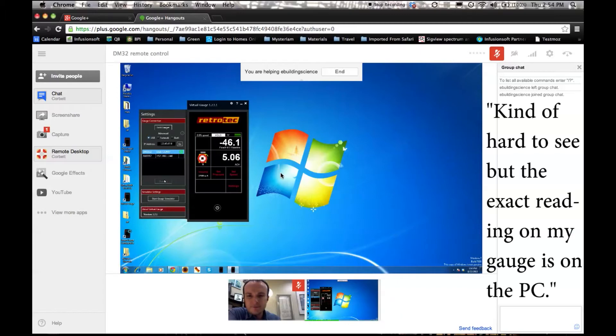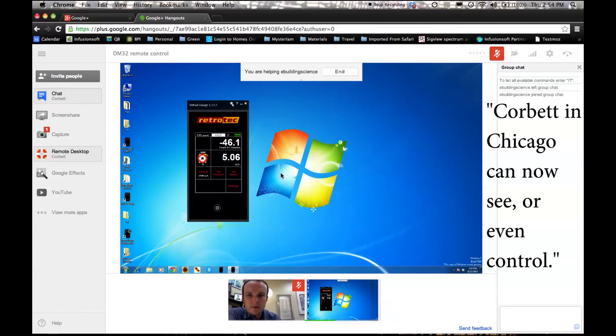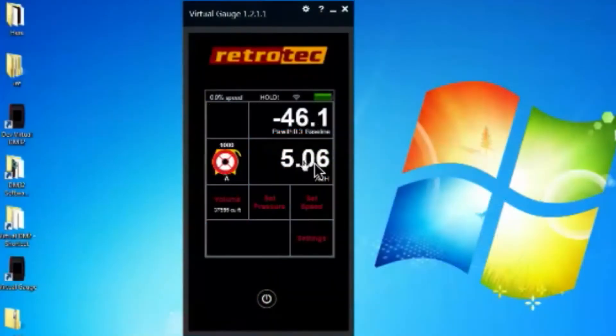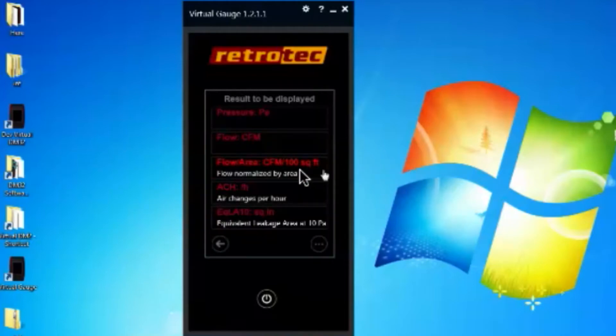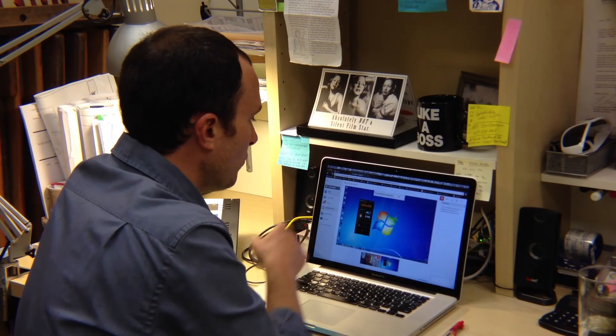The exact same reading that Joe has in Georgia, I — Corbett in Chicago — can now see or even control via remote desktop. Joe has air changes per hour showing on the channel B reading. I'm going to click on it to change what's displayed — I'd like to see the actual flow instead of air changes per hour. I select that, go back, and now I can see the CFM. We can keep toggling through the display options while on hold, which is a pretty amazing feature.